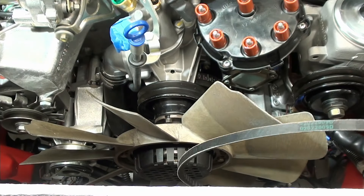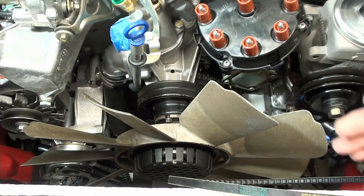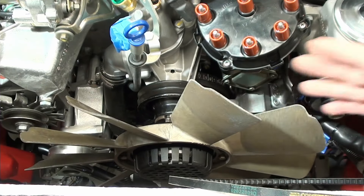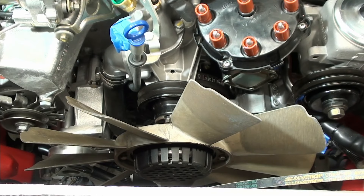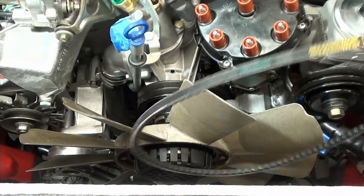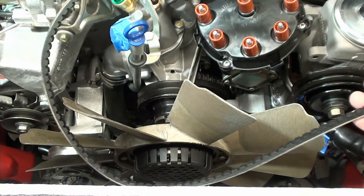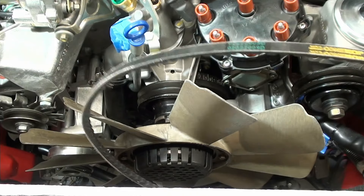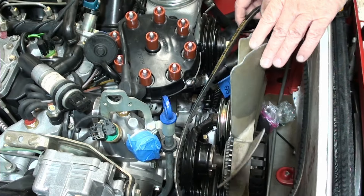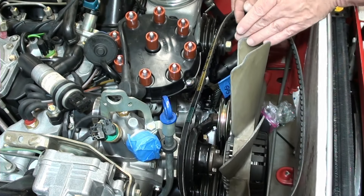Most of you are going to have your fan in here and your radiator and all that. Lucky for me, I don't have a radiator in here. But I placed the fan in here to show you that you can obviously still put it on and take them off with the fan on it. And to me, the easiest way that I found is by catching a certain side here and then rolling it on. See how I roll it right onto there like that?